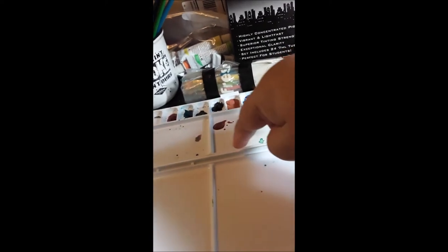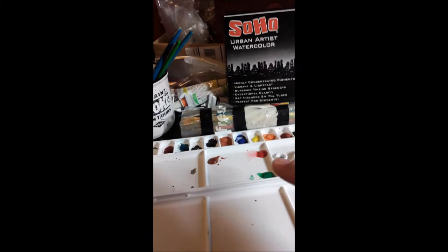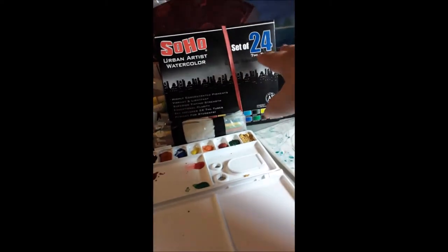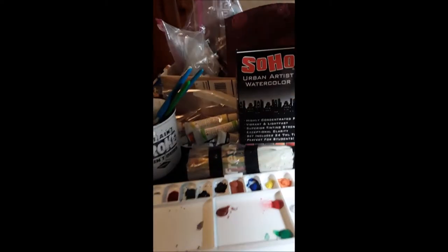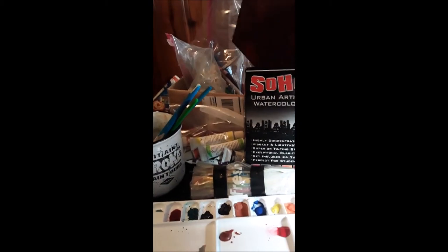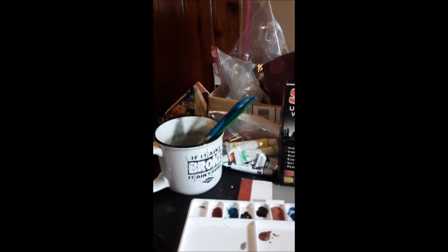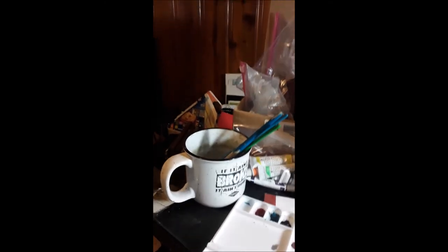You don't necessarily have to keep them in the little pans — you can put them in these so you have mixing places. Besides different kinds of watercolors, I have this Soho Urban Watercolor Artist set, a 24-pack I got at a pretty fair discount. And then behind it is a Chinese watercolor set — it's mainly just black ink. It comes with a little cup.